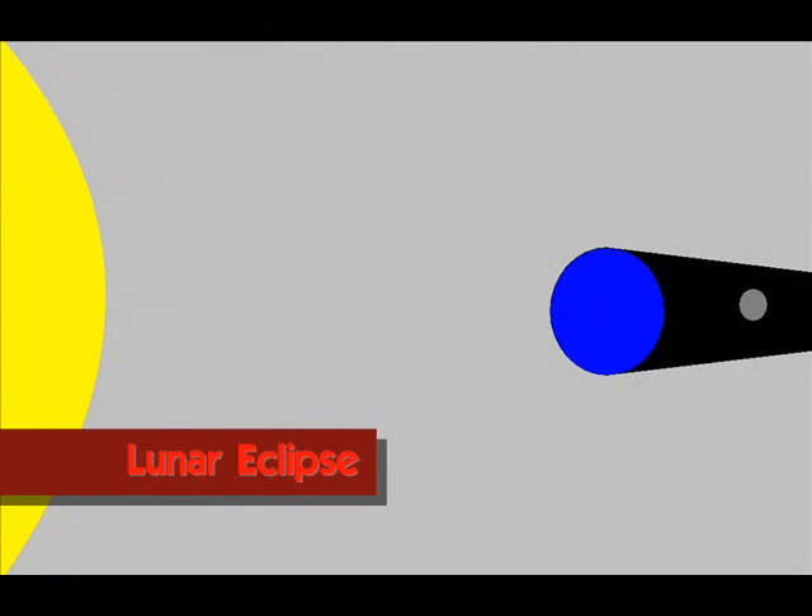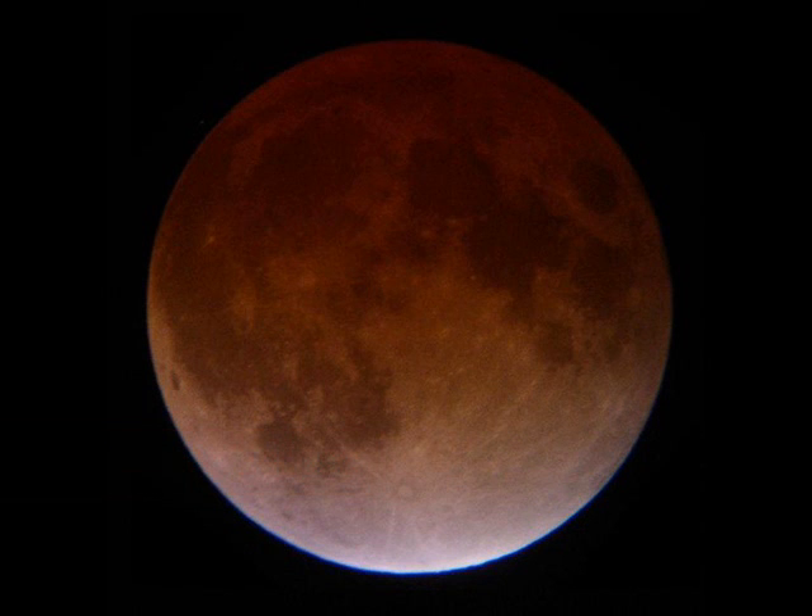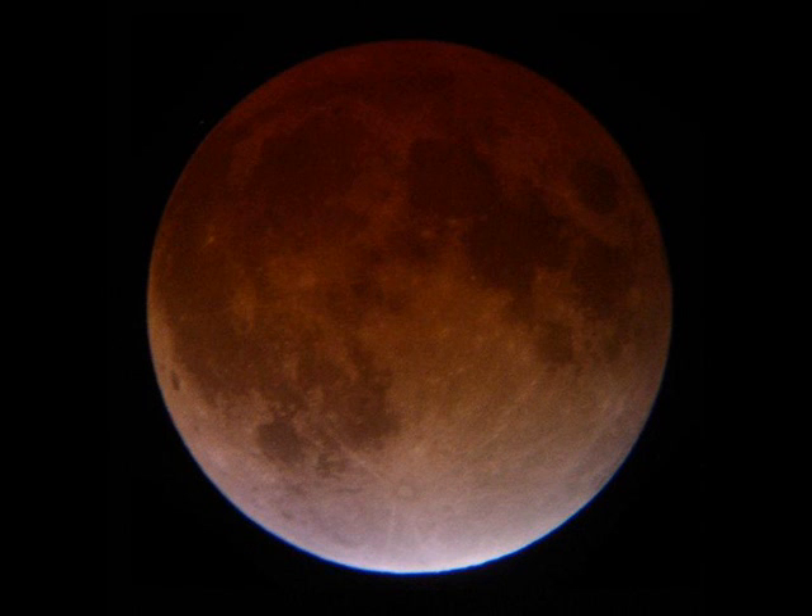A lunar eclipse happens when the moon is partially or totally blocked by the Earth. This causes the moon to appear slightly orange in color. This happens because although the moon is in the Earth's shadow, some of the sun's light bounces off the moon and makes its way through the Earth's atmosphere. The atmosphere scatters out blue light and lets through reddish-orange light, making the moon appear reddish-orange.